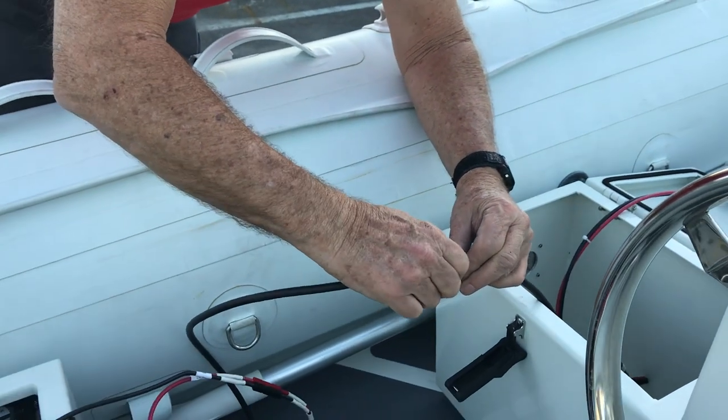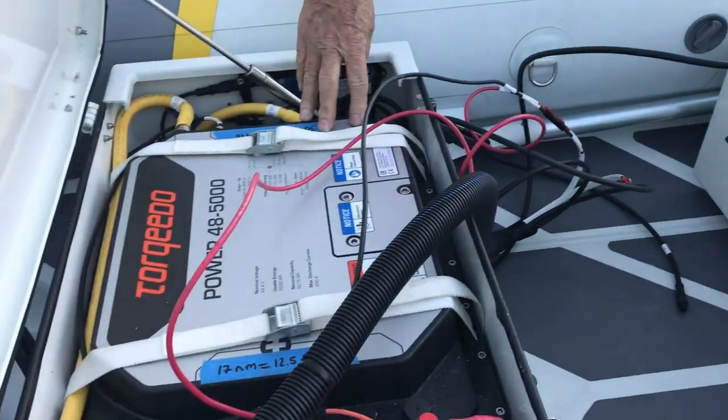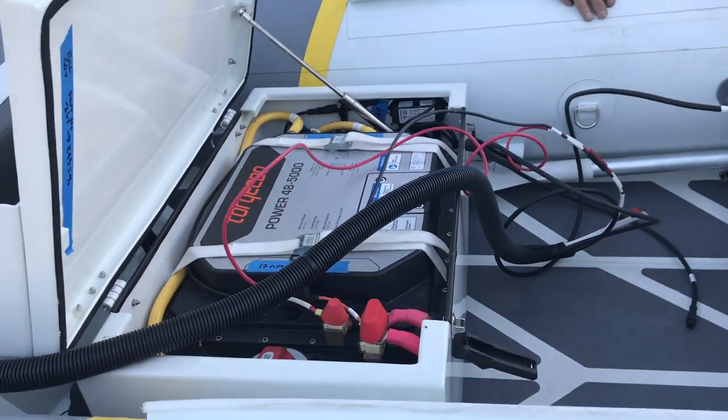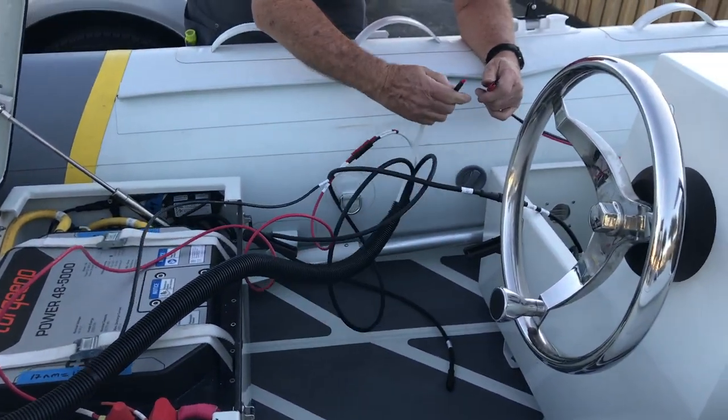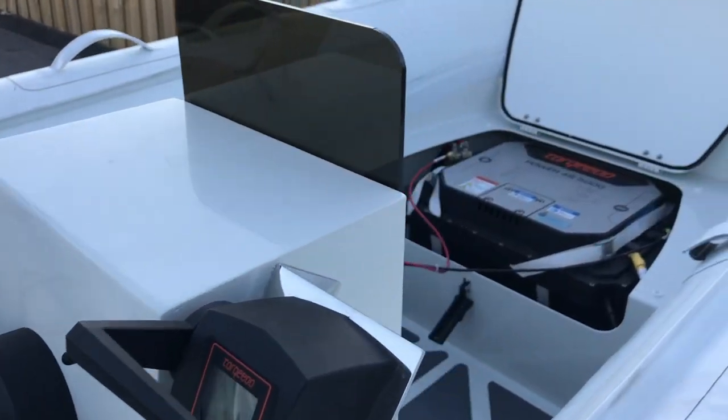Now charger number two will charge the aft battery. Charger number one will charge the forward battery — same sort of arrangement.